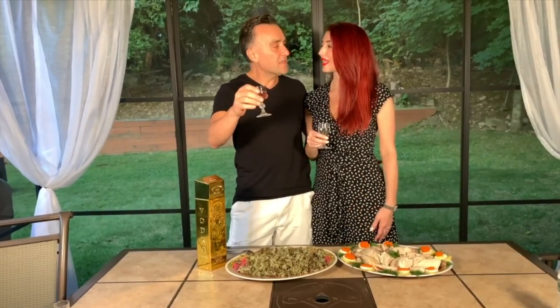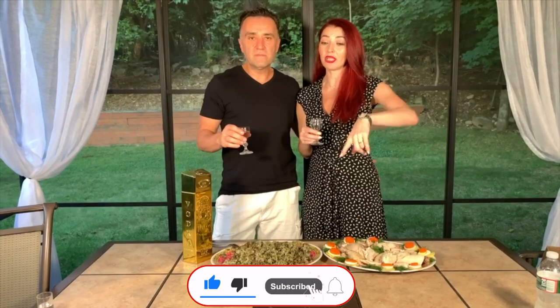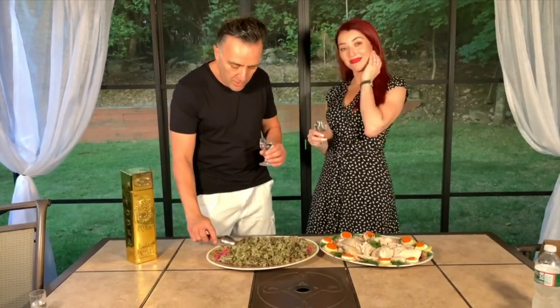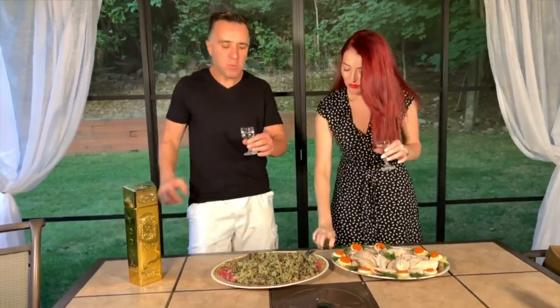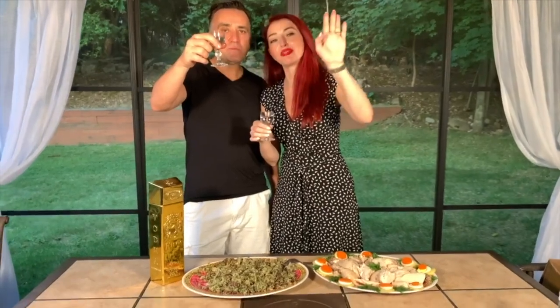It tastes so good — it came out perfect, it tastes delicious! Please try the recipe at home. If you like the video, please press the like button and share it with your friends. Don't forget to subscribe to our channel and click the notification bell so you get notified when we post our tutorials. One more spoon — I can't wait! Salute, thank you guys so much for watching and we'll see you next time.